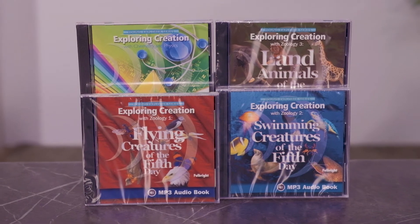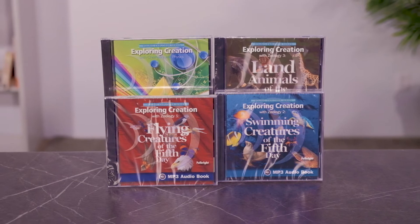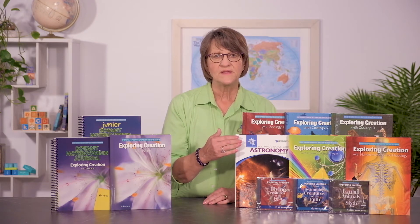A third component you can get to go along with your course — these are great for the auditory learner — these are audio CDs. They're in MP3 format, so you can't play them on a regular CD player; they'll only play on an MP3-compatible player, typically your computer or a CD player that says MP3 compatible. These are a narration of the text, perfect for that auditory learner who maybe can't sit and read. Children in 4th grade and up could probably read these books; otherwise, a parent or older student could read the text to the student.